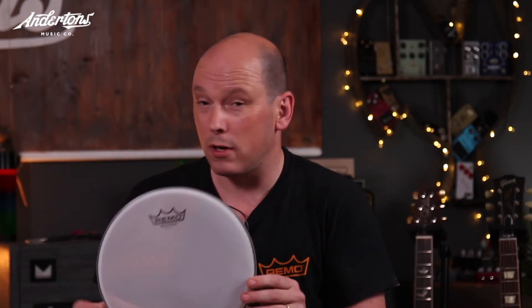Hence why most V-drums have only got one head - because it's about being quiet. Check them out - Silent Stroke - they're on the website. They're sort of a hidden dark art; people don't really know they're there. Put them on a second or third kit, put them on your third snare drum that you never use. A great addition to any setup.